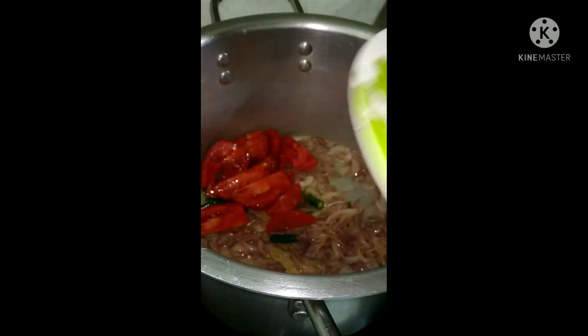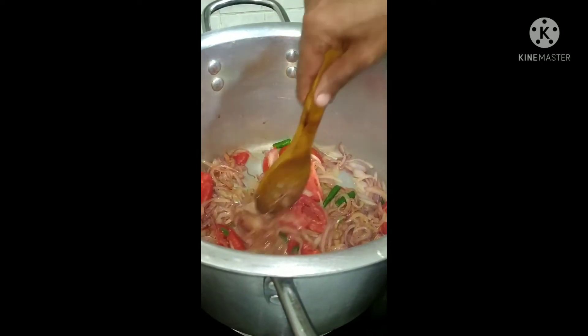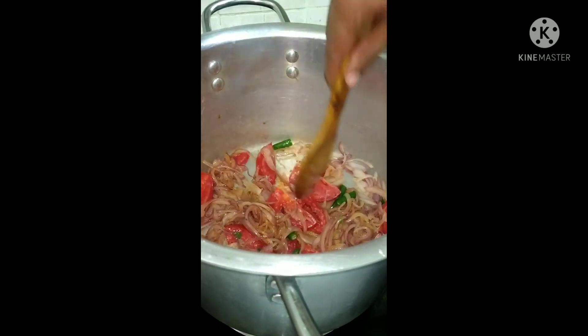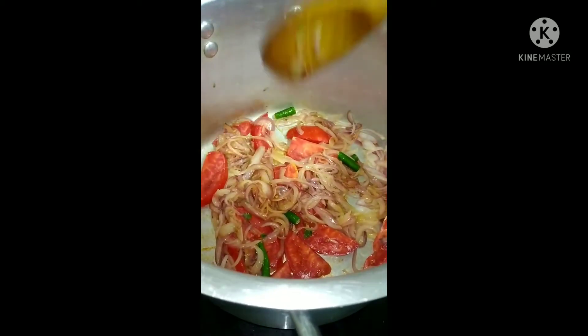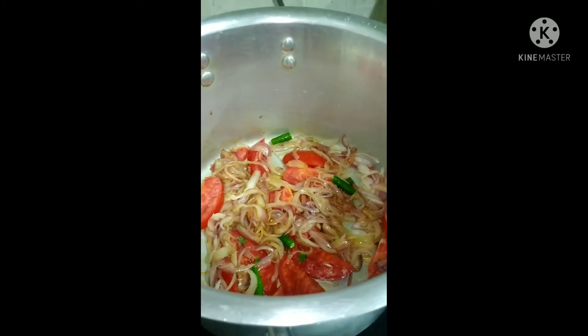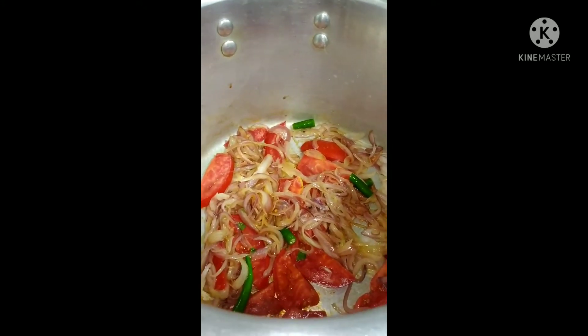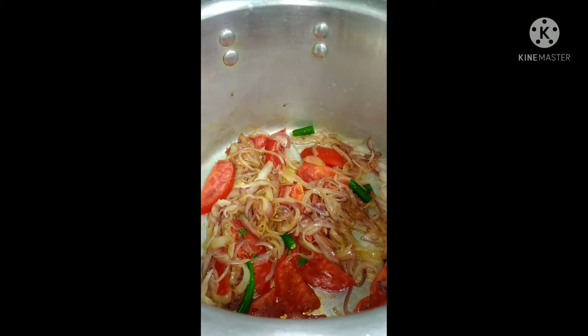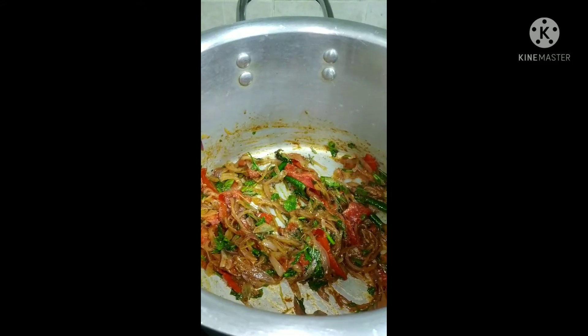We are putting some green chillies and tomatoes, and we will let them fry for some more time. After frying, we put some garam masala into this.